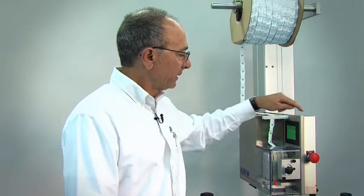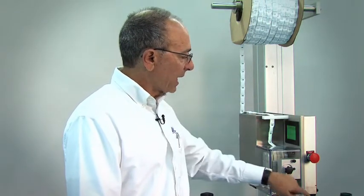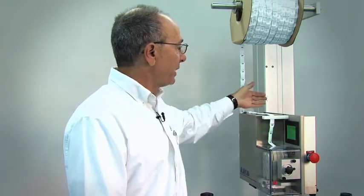Since we offer the latest technology, I'm going to show you how compact and easy to use our equipment is. It is only 7 inches wide by 12 inches high and 14 inches deep. It's simple to use — there's no air required. Just simply plug it into a 110 outlet and start using it.